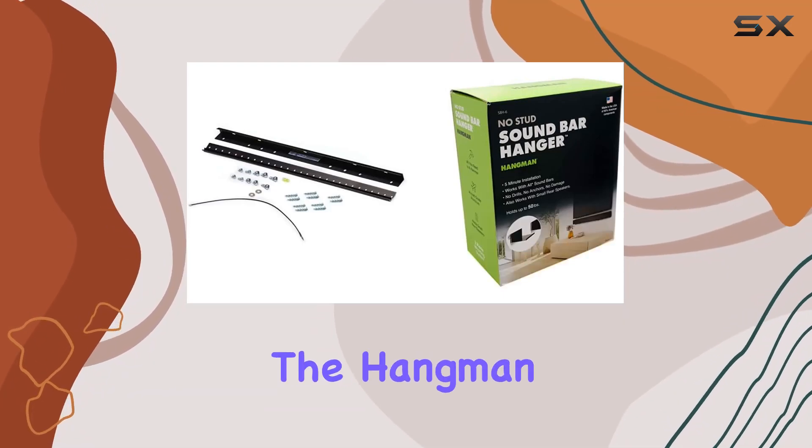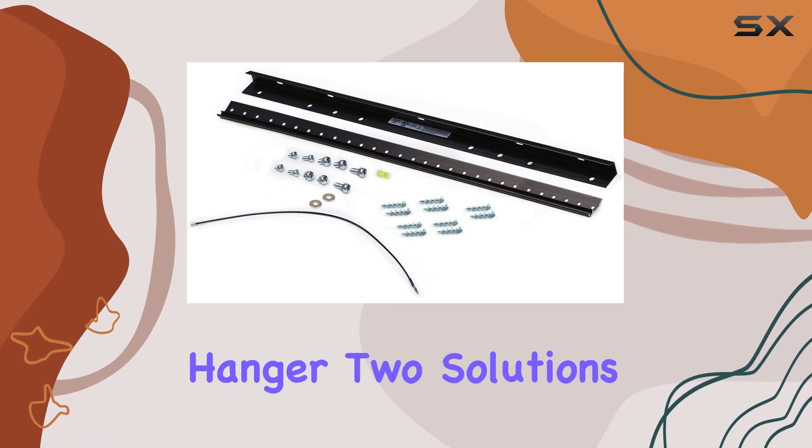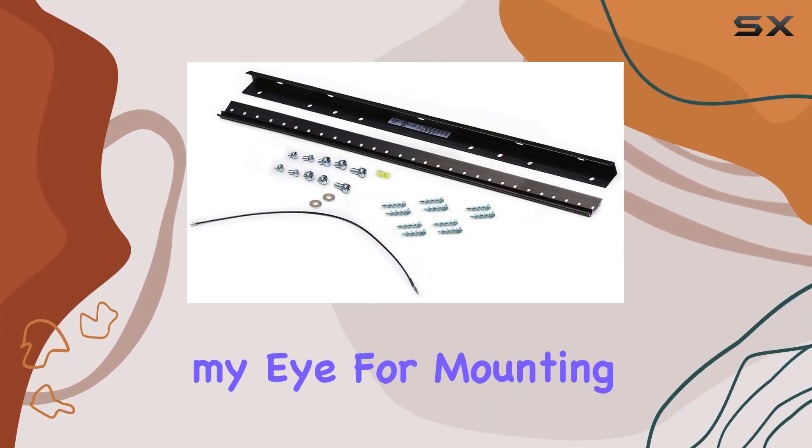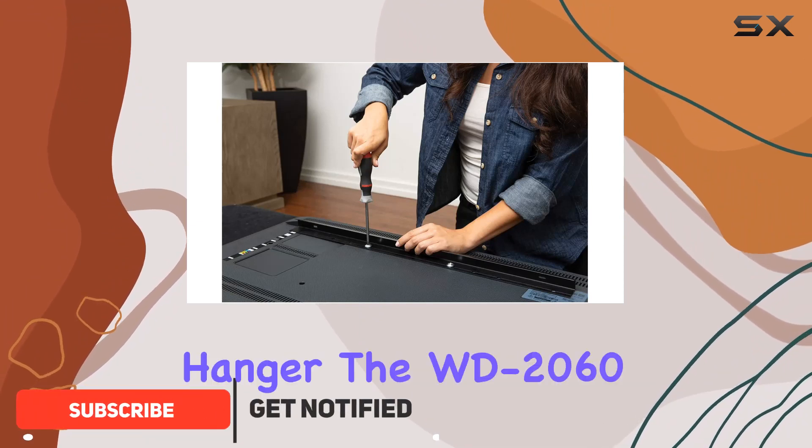Today, we're diving into the Hangman WD-2060 TV Hanger and SBH-6 Soundbar Hanger, two solutions that caught my eye for mounting a TV and soundbar hassle-free. Let's start with the TV Hanger.